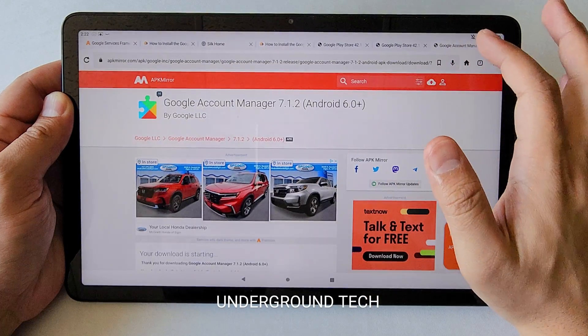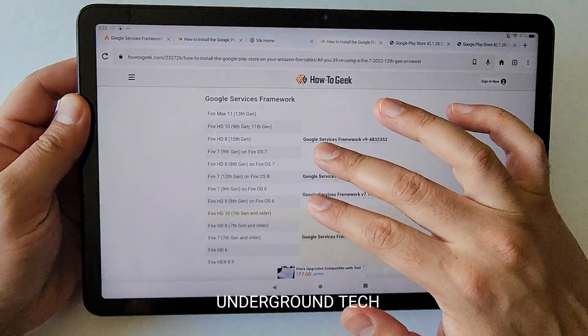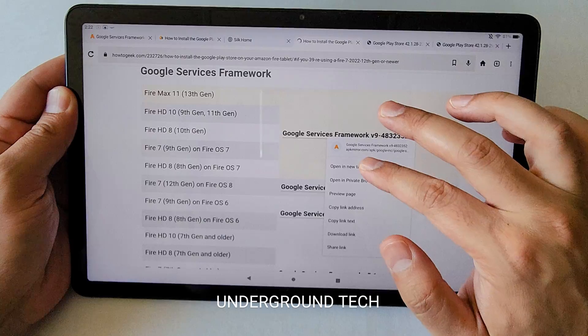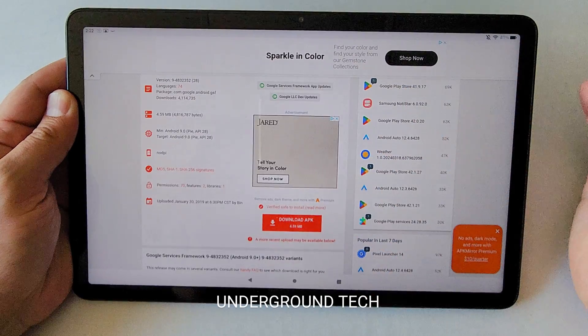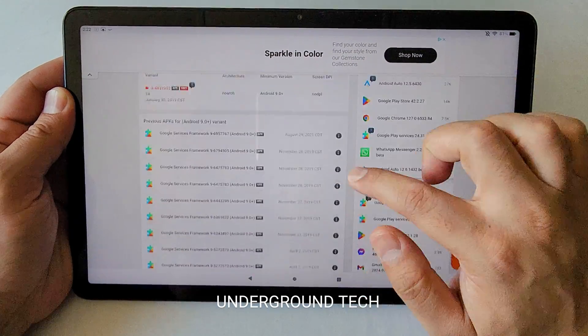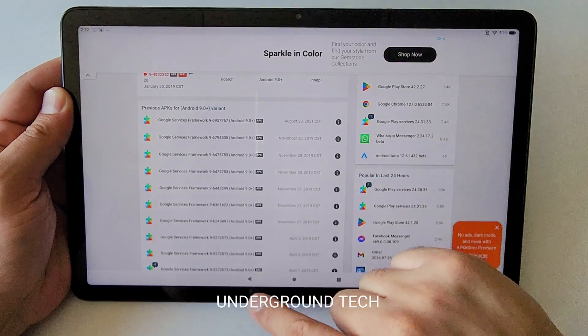Next is Google Services Framework. The only thing to watch out for is that some people may have a problem parsing the package. If you download this and it says there's an error parsing the package when you go to install it, just scroll down and download an older version instead.